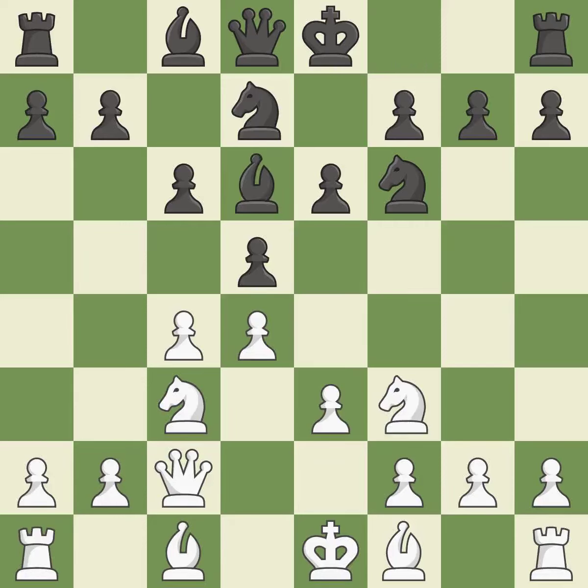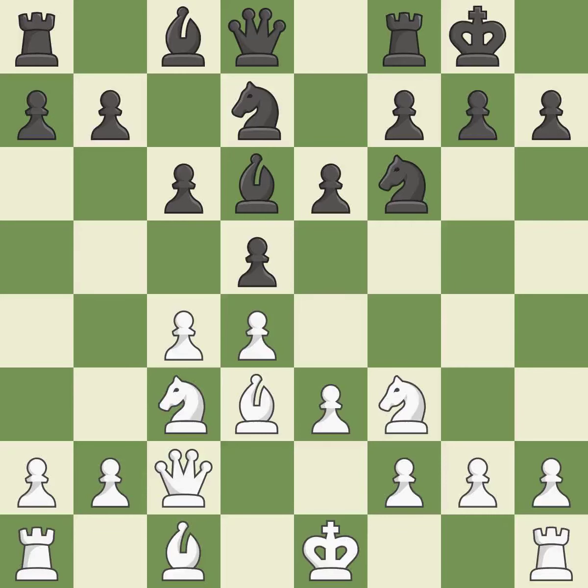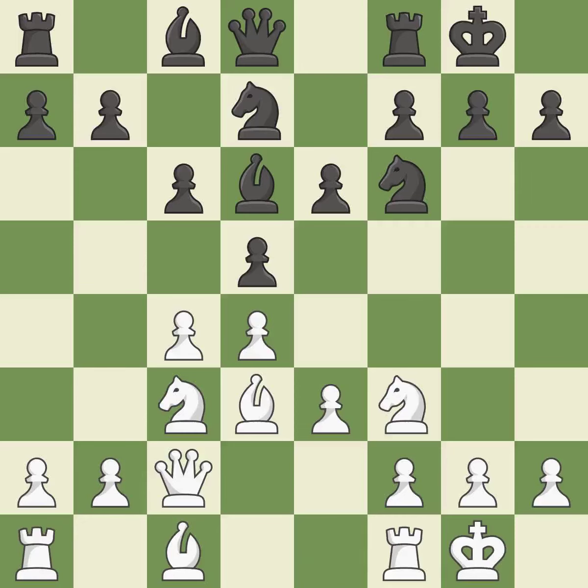Qc2 develops the queen and controls the e4 square. By doing this, a bishop moves out of its beginning square and into the action. Castling gets the king to a safer square, out of the center of the board, while also developing a rook. Castling king's side tends to be safer because the king is further from the center. Castling to the same side as the opponent tends to lead to less sharp positions compared with opposite-side castling.